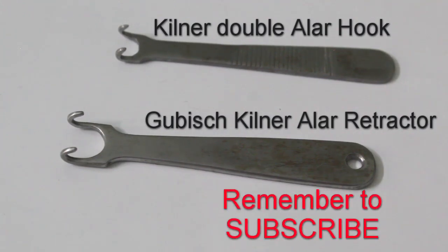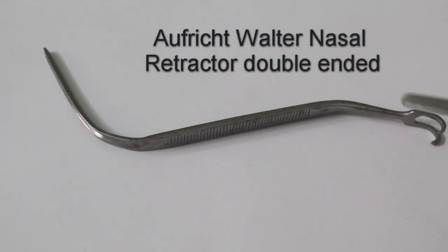These two instruments look similar but have small differences. This one is a Kilner hook cum alar retractor — you can see the tip is slightly blunt, making it protective. This other one is a small ala hook, used to retract skin and cartilage during dissection of the nasal ala. The tip of the small ala hook is much more pointed, so there is a chance of damage and you should be more careful. The Kilner hook cum alar retractor has a blunt tip.